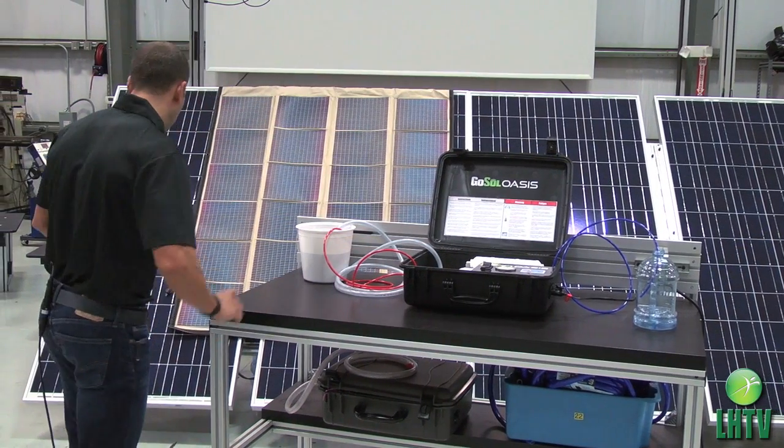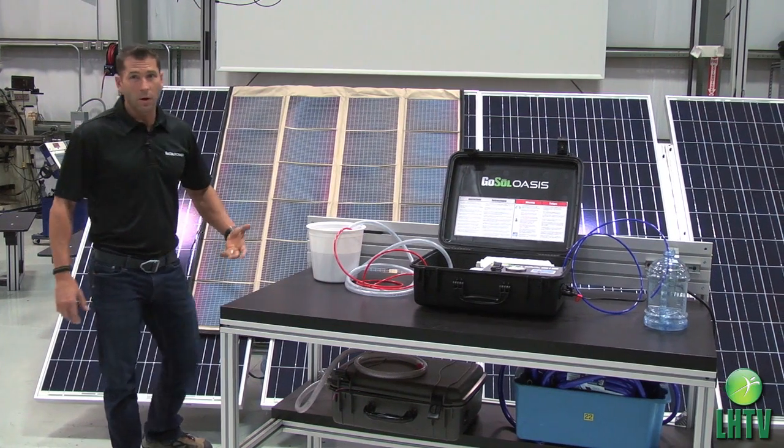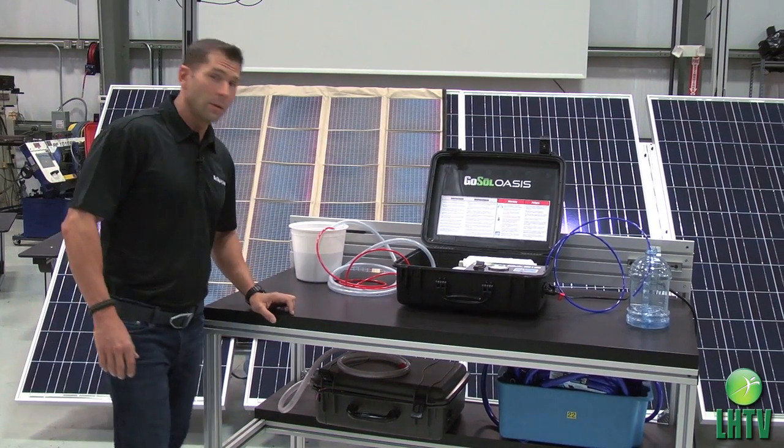That power source can be from a solar panel, a flexible PV panel like this, a car battery, a vehicle, or any other 12 volt source.